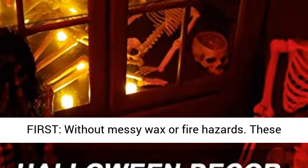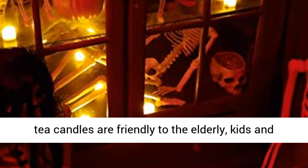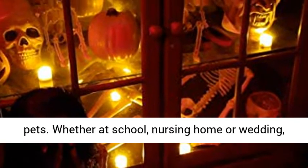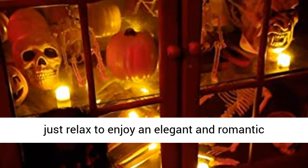Safety first — without messy wax or fire hazards, these tea candles are friendly to the elderly, kids, and pets. Whether at school, nursing home, or wedding, just relax and enjoy an elegant and romantic ambiance.